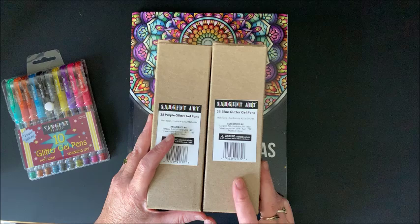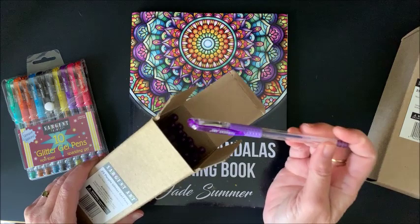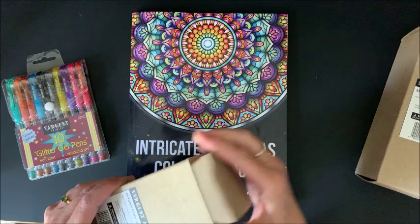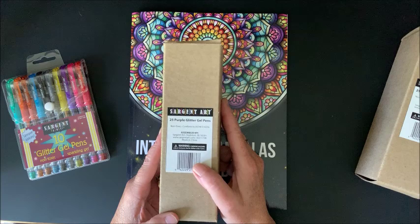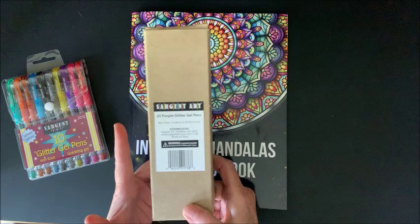If you want even more you can buy them in a set of over a hundred. Sergeant Art does have sets by color, which I just love, so of course I had to get a set of purple. I wish they offered sets of 25 refills rather than all new pens, but they don't — I contacted them. I go through the purple ones quite fast, and I also go through pink quite fast. Unfortunately pink is a color they do not have available separately, and I've contacted them about that too.